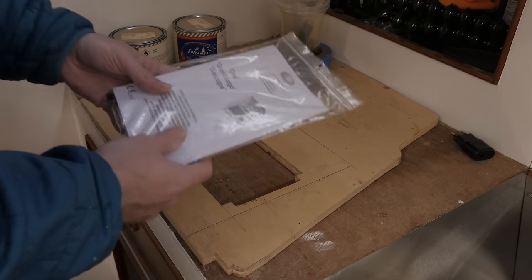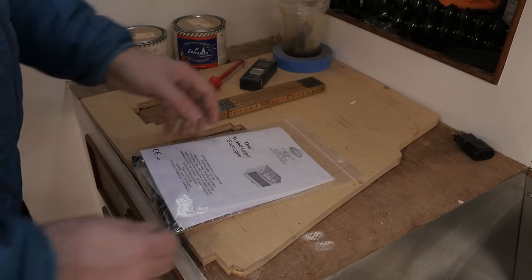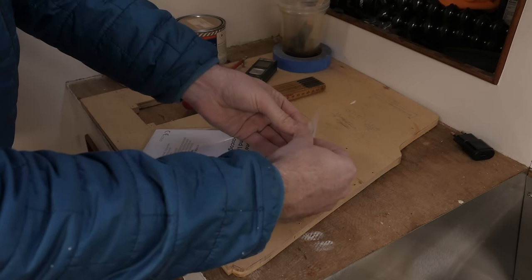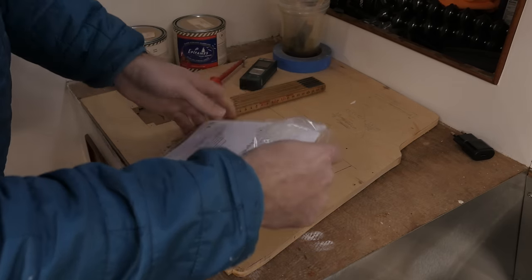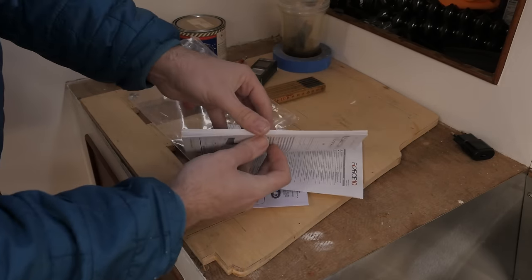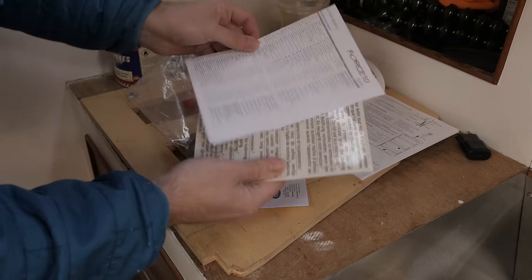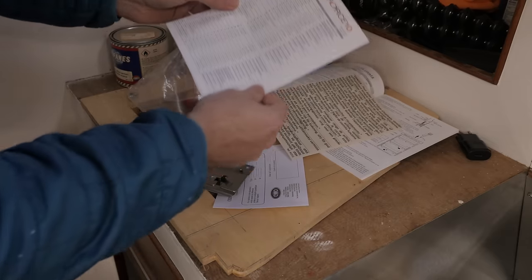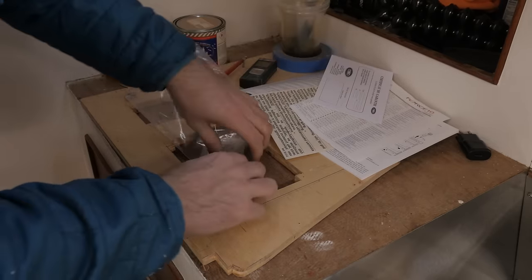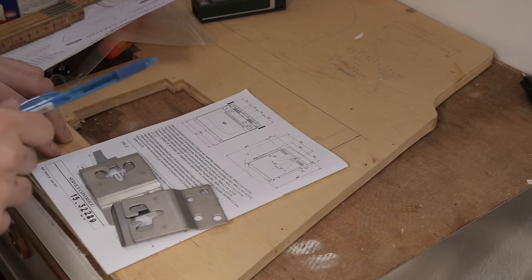I found the manual online yesterday, and that's what this little drawing up here is about. Now let's see what's inside of this little plastic bag here, because this looks an awfully lot like some kind of manual. Yeah, that's a manual. That's a safety sticker, contact info, warranty card, and for the gimbal mount.